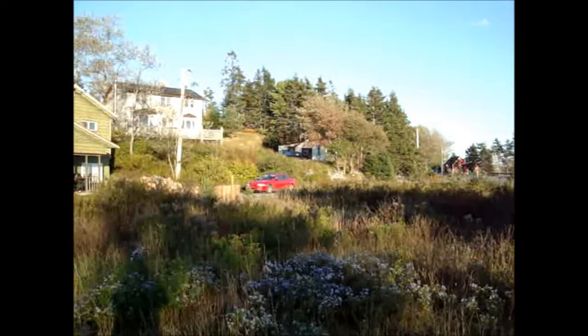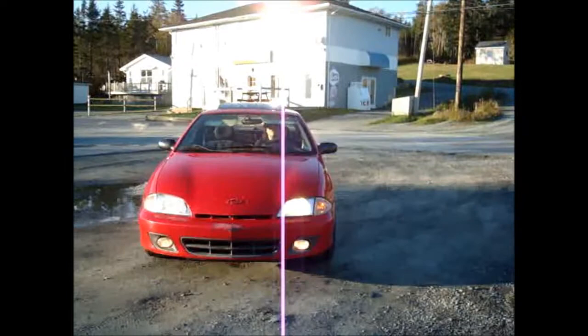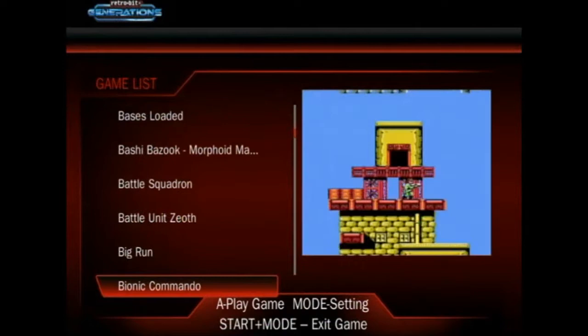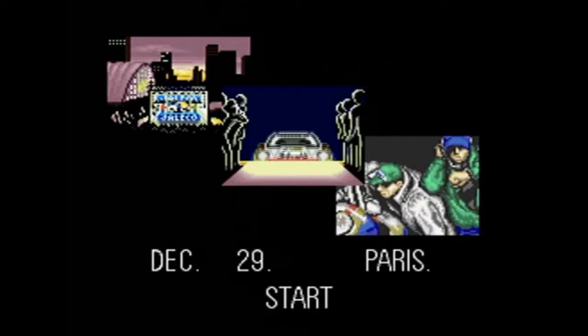I am somebody who really likes vehicles, especially compact cars — fuel efficient, lightweight, agile compact cars. So as a pleasant distraction in the Retro-Bit Generations, let's take a look at this car game. I believe this is a Super Famicom or Super Nintendo game.